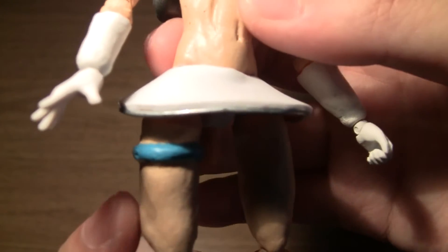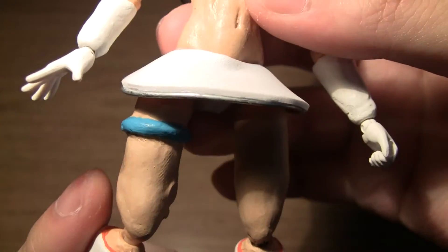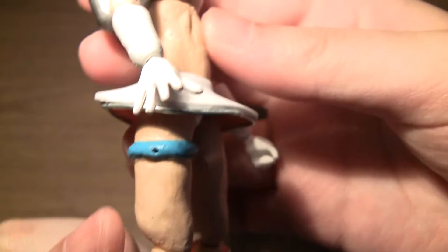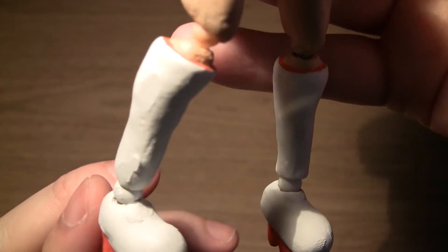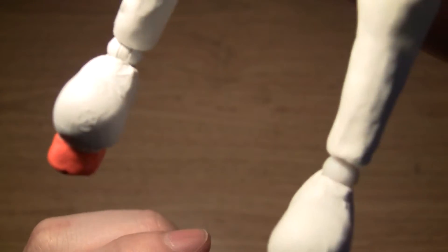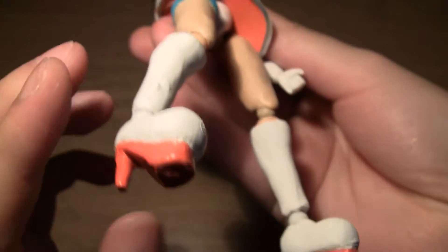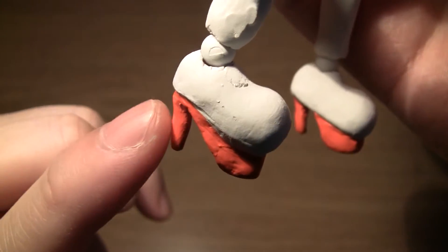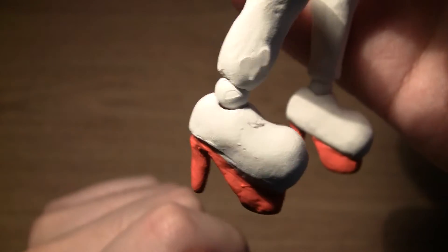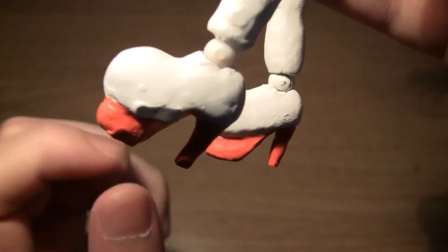Moving down to her legs, you can see the strap sculpted onto her leg, and there's a hole here for attaching her gun, which I'll show in a moment. Down to her boots — at the bottom it was tricky sculpting these parts to keep their shape, but I think they turned out all right in the end.